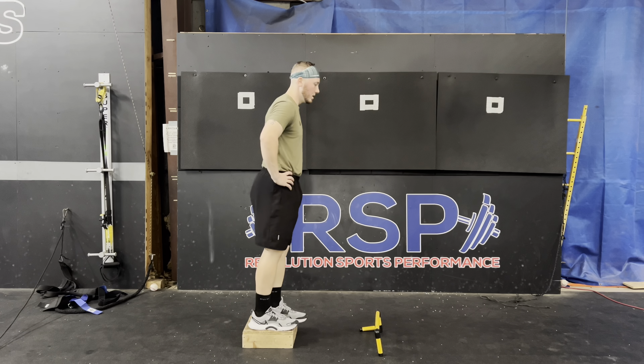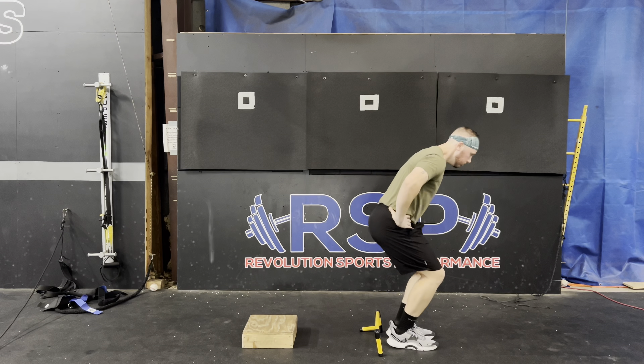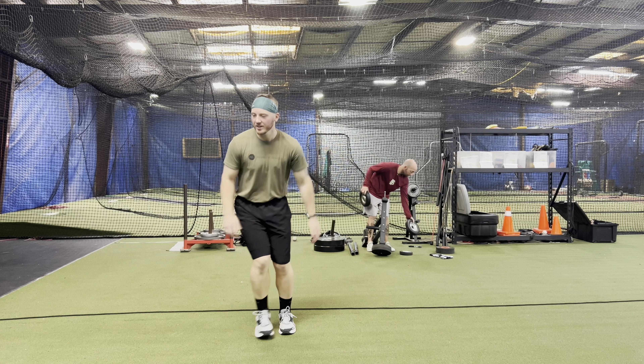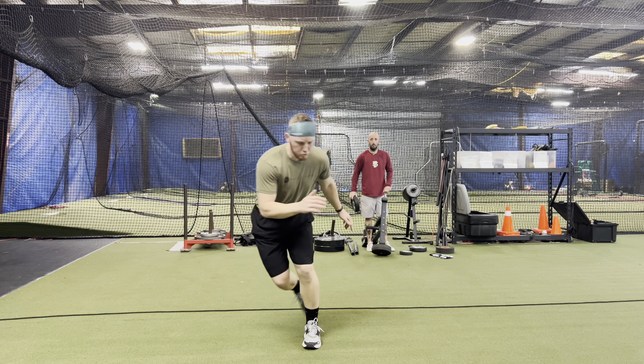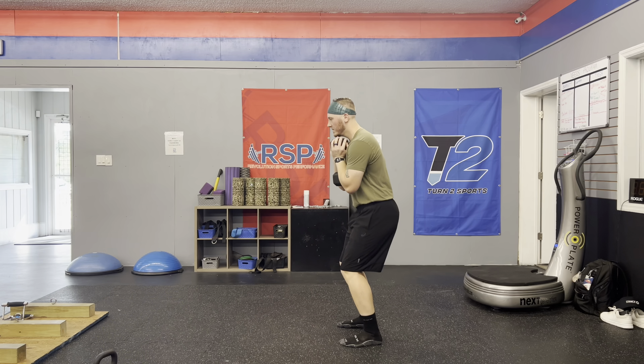After that, moving into some small mini jumps over a hurdle — same kind of concept. I just want to produce force and see how that feels in a very low and easy environment, and then kind of bring it into a little more intense environment with lateral hops back and forth.